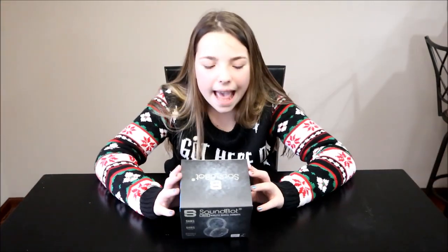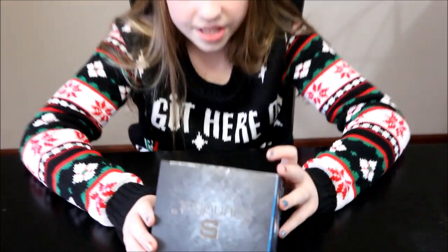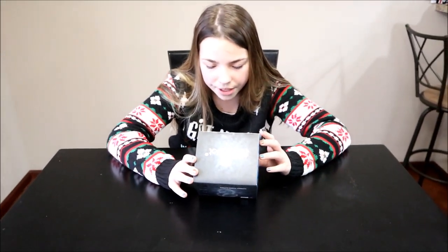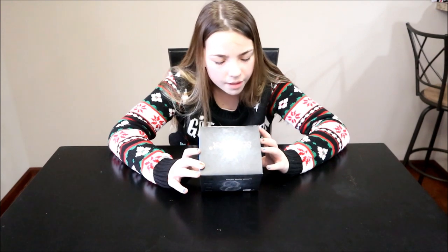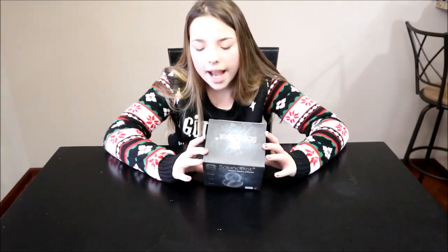Let's get started! These are the SoundBot SB212 wireless musical earmuffs. I'm so excited to try these out. They have a simple button interface, a micro USB charging port, and a 3.5 millimeter aux cable port.